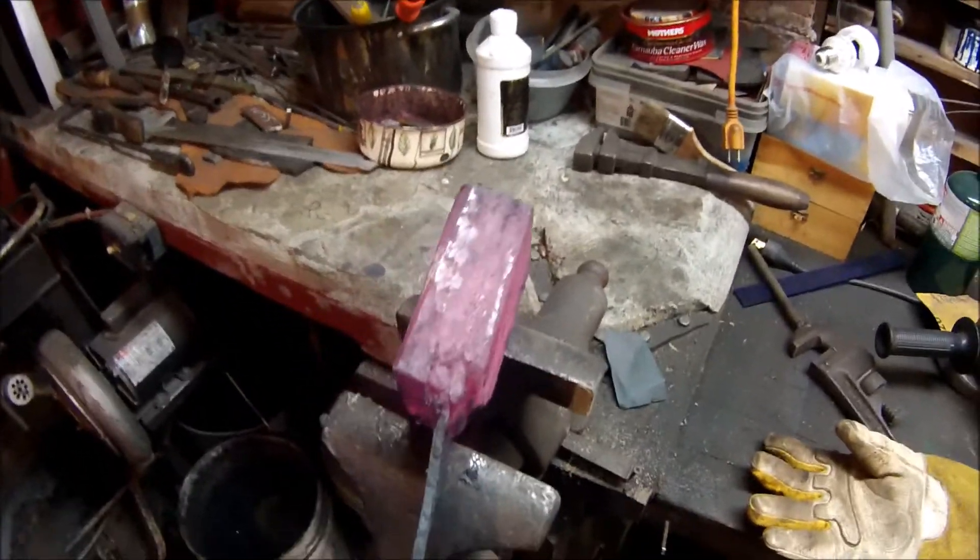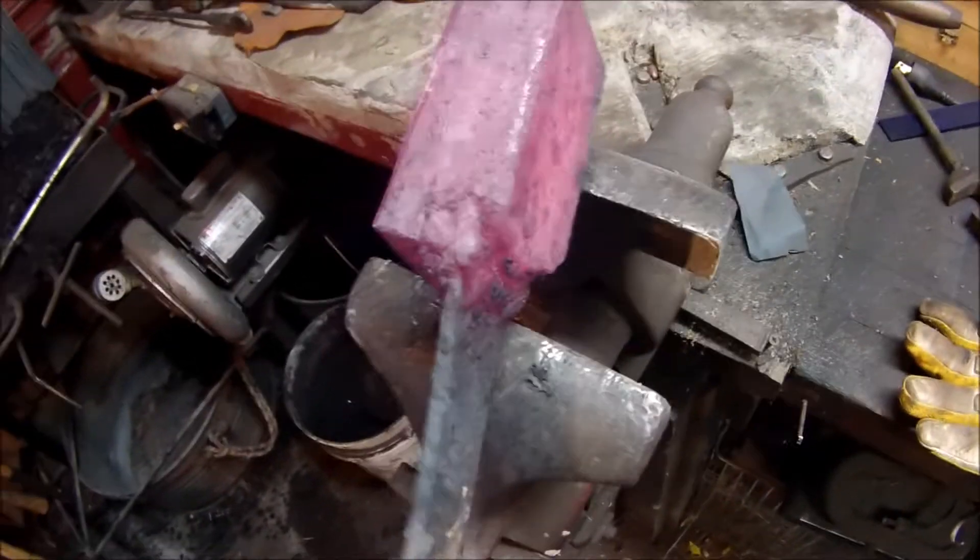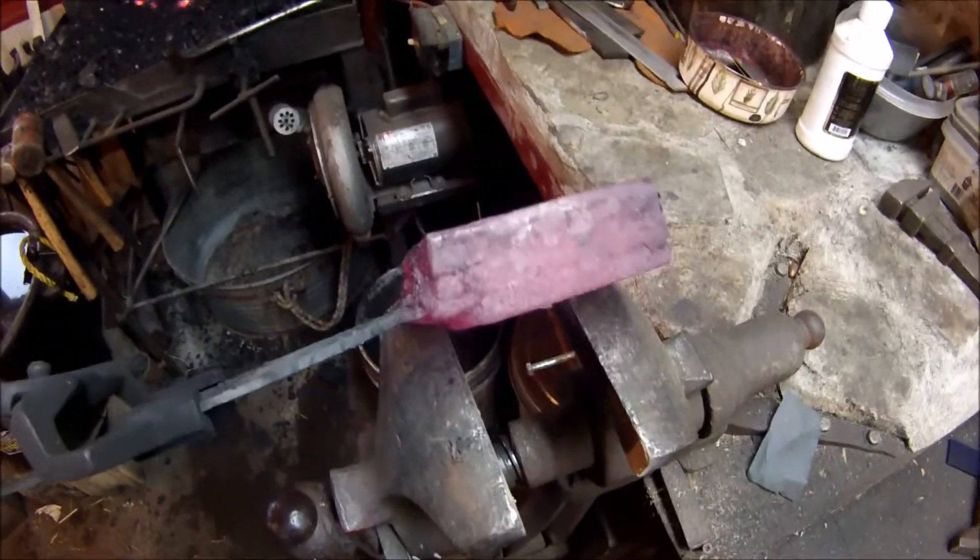On my first weld heat, all I'm attempting to do is just set my welds — and they look good. From here I can start doing some pretty significant crunching on the press. So stand by.